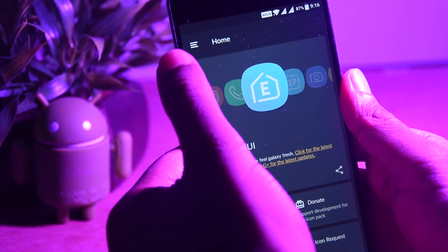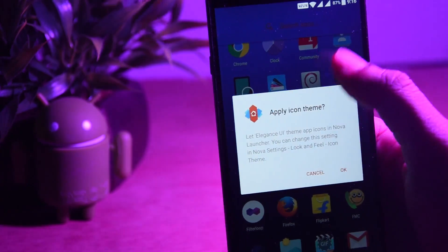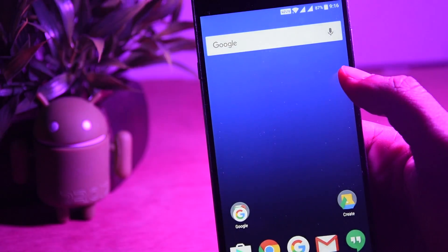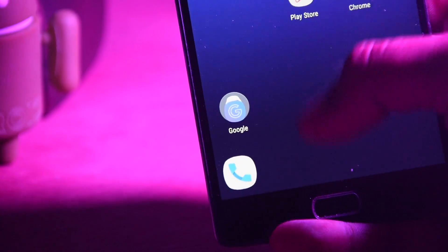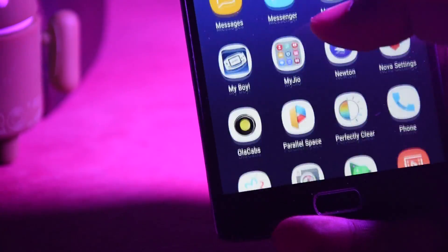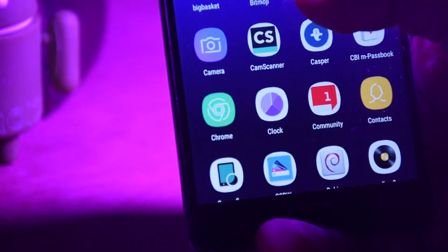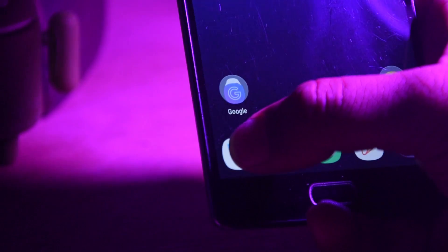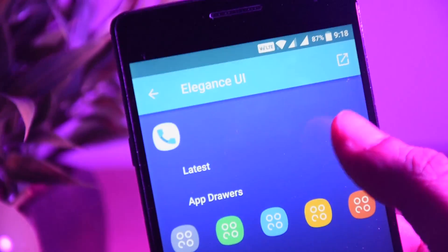Now install the Elegance UI icon pack and apply it to Nova Launcher. You might have to adjust the placements and the icons in the dock, so follow along. You can select the suitable icon by long pressing, then clicking the edit button, and selecting the icon as per your wish.